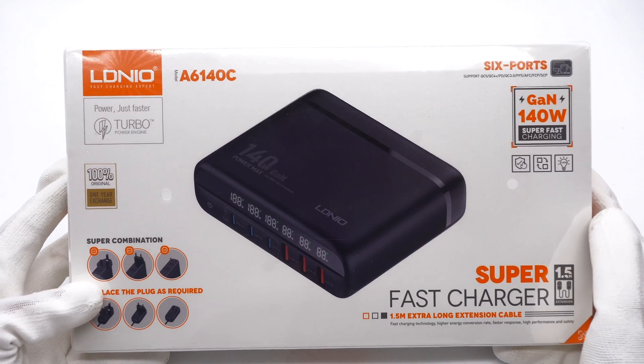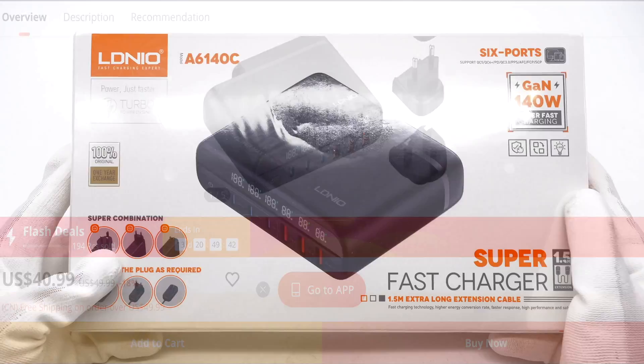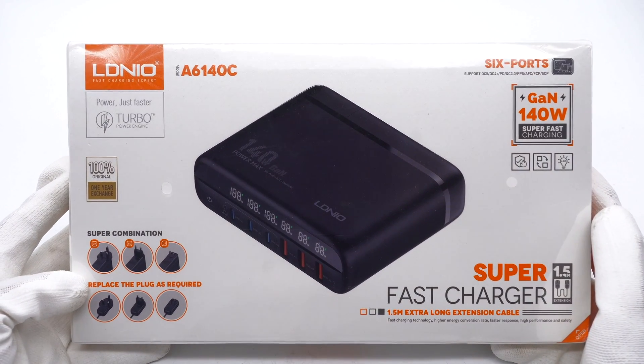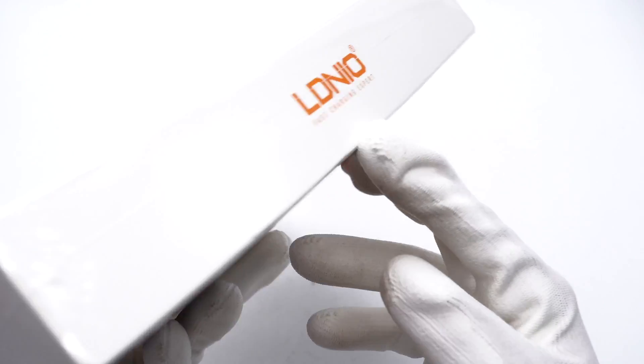This time, ChargerLab got a 140W GaN 6-in-1 desktop charger from Litno, and it's only $40.99. Different from other chargers, it comes with a power cord, three replaceable AC plugs, and a display. To know how it achieves so many functions, let's take it apart and check its internal structure.